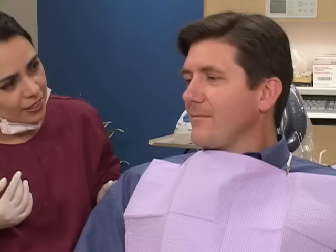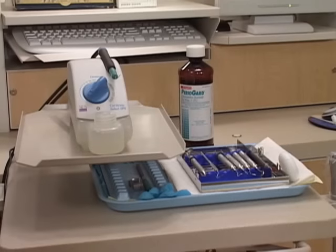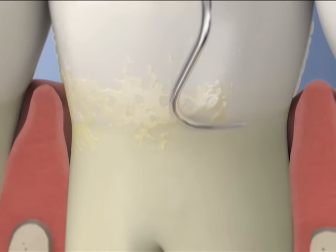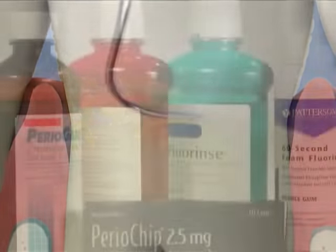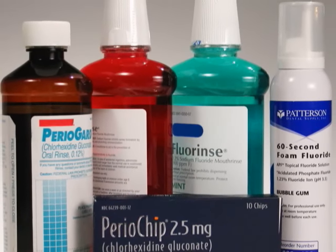To keep you comfortable, we usually numb the area before the procedure begins. Then, using instruments like these, we carefully and meticulously remove the plaque and tartar, and then smooth the root surfaces. Depending on your situation, we may also apply fluoride or a medication to the area.